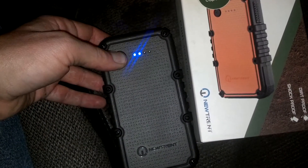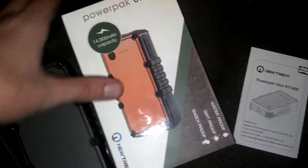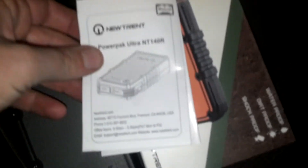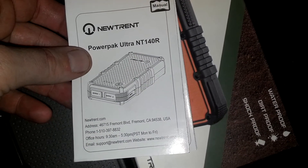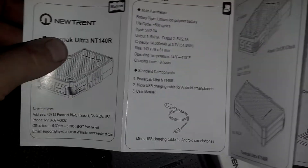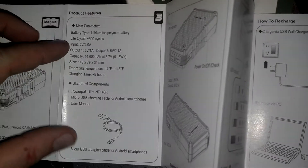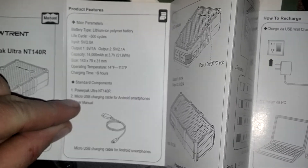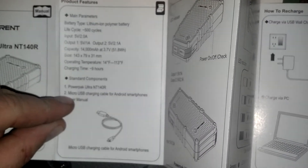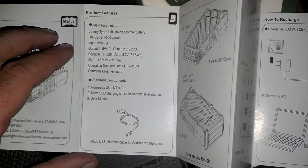Hers is fully charged right now — that's your indicator lights. Let me run you through the instructions real quick. They're super simple, nothing over-complicated, very basic. It tells you the information you need. One thing I don't like is that it does come with a micro USB cable, as you can see right here.